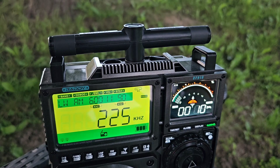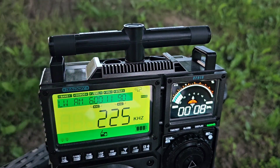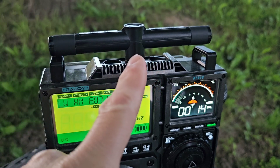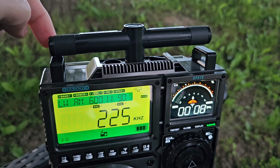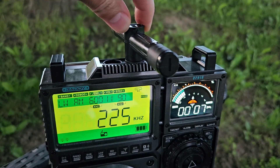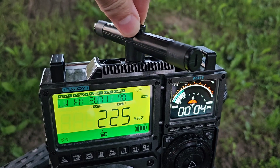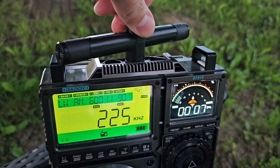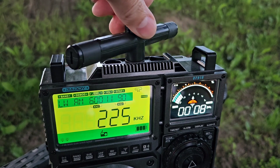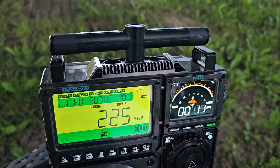Here you can see a station from Poland, and Poland is actually in this direction. The radio and the antenna are in the same plane, so this is the maximum signal reception. And here you can see when I rotate the antenna to the opposite side, the signal will disappear — and now it will appear — and disappear. This is how the antenna works, and this is how you can find the direction a received signal is coming from.